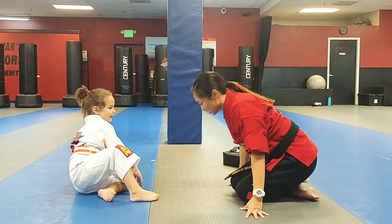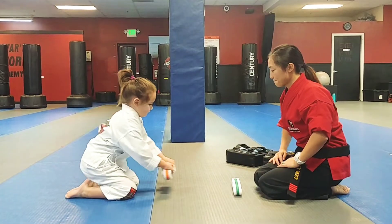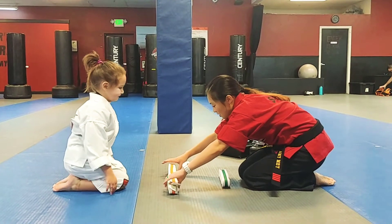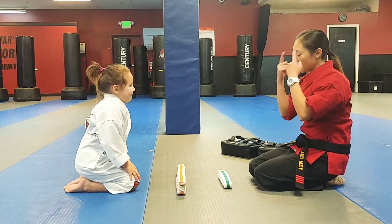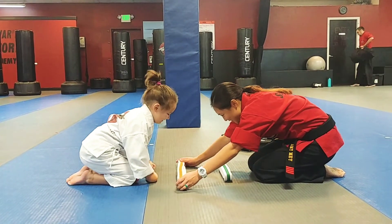Can I have you go up and seiza like this? Seiza position. Can you untie your belt and put it right here for me? There we go. Let's do this. So before we go anywhere, Isabella, I would like to have you take your head, bow and touch your head to your old belt. Hold it right there.